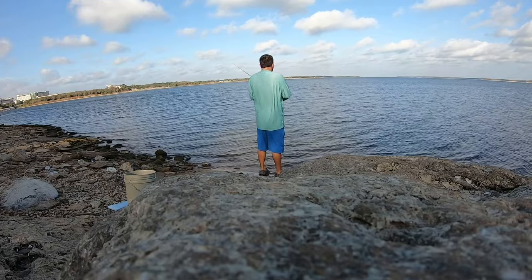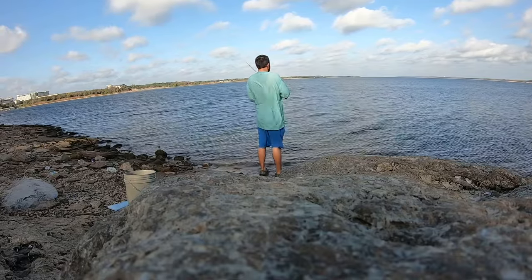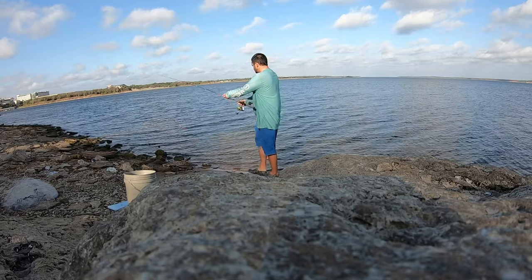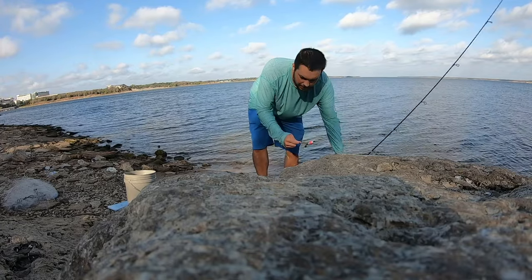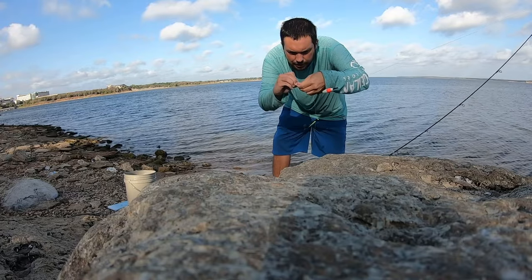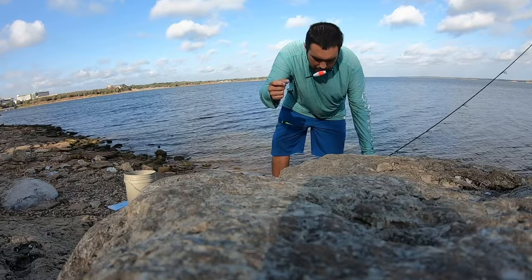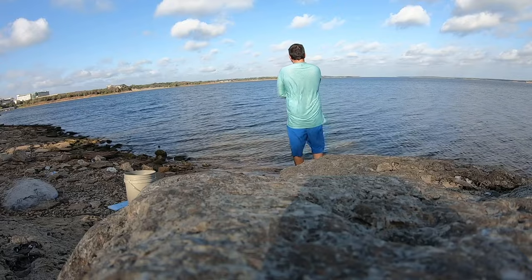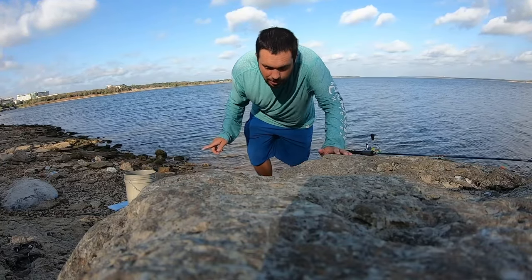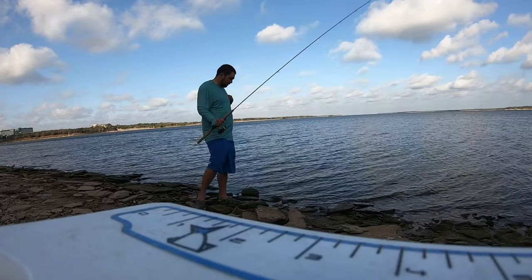First thing I'm gonna do is make sure this bobber sits right with the two jigs on here. It's not sinking quick enough, so I'm gonna add a little split shot — I don't have one, so I'll use a small jig head instead, tied on with a palomar knot. That's working now. I'm going to try a trick to locate the cover by casting out and seeing if I can hang it — that'll help me know exactly where to fish.